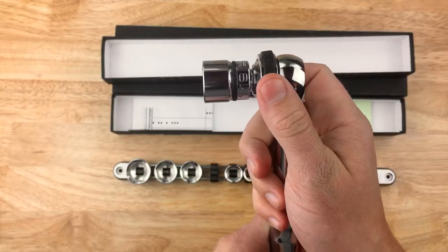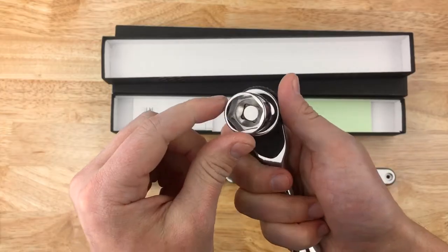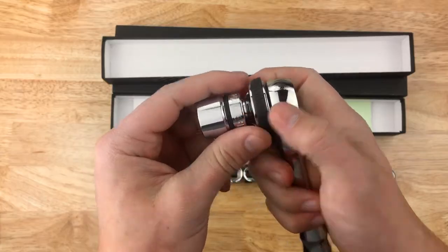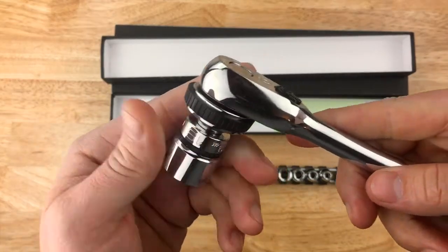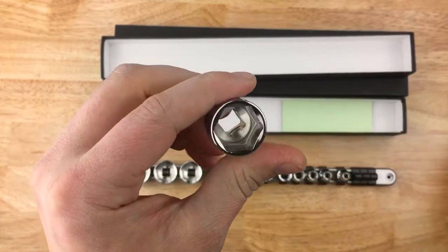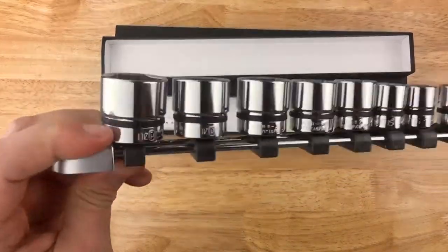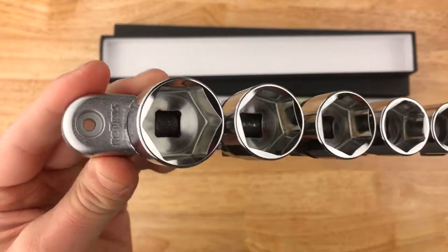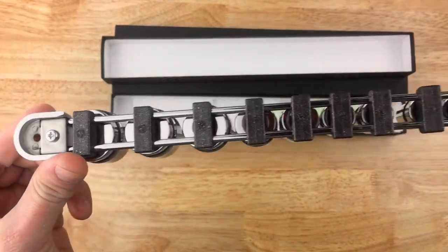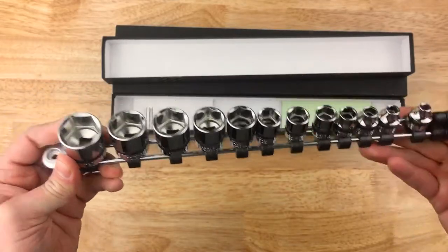So that's the shallow 19 millimeter, 6-point — they make a 12-point as well. Fit and finish wise, it's on par with their ratchets, same chrome and everything — looks great. The rail it comes on is Nepros-branded, with two spots to anchor it down if you want to, though it is not magnetic. Two metal slides, and you can slide them along.